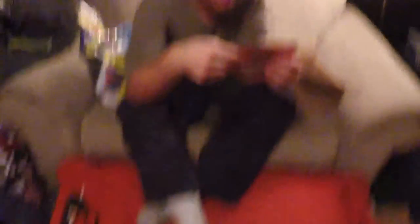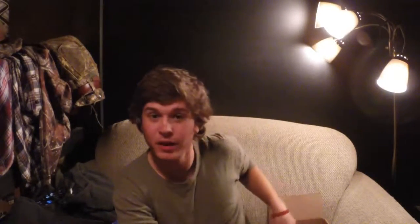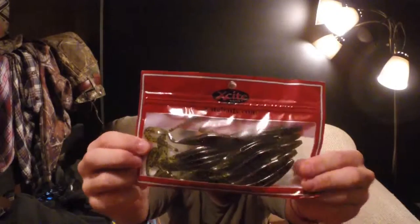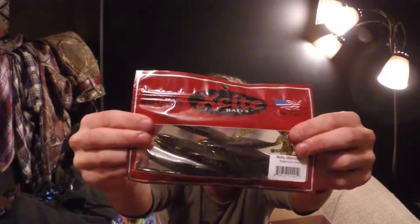My GoPro just fell off its makeshift tripod, sorry about that — let's get back to it. These are Excite Baits, baby Uber Shad. They're pretty cool — they're a little shad, like little flukes but instead of a split tail they have a little swimming tail. Made in the USA.